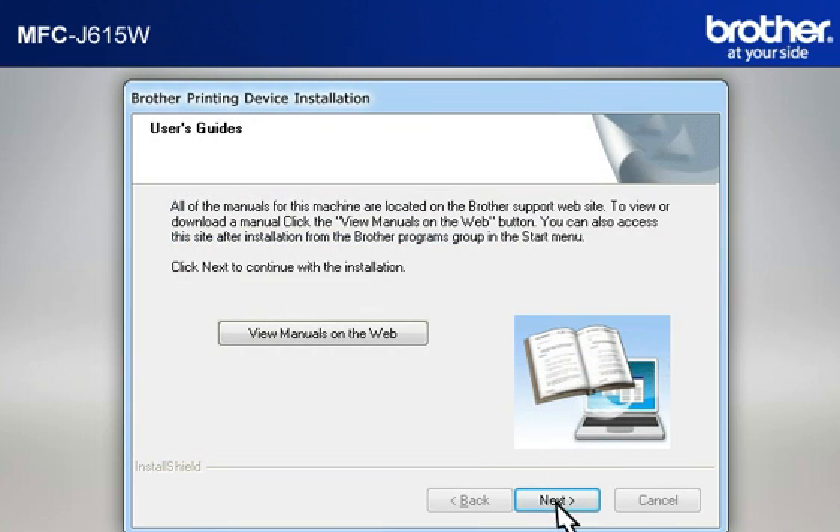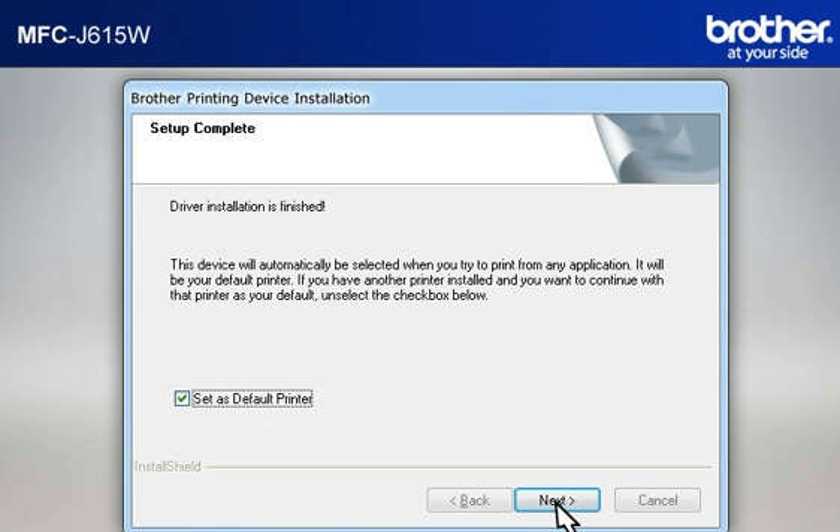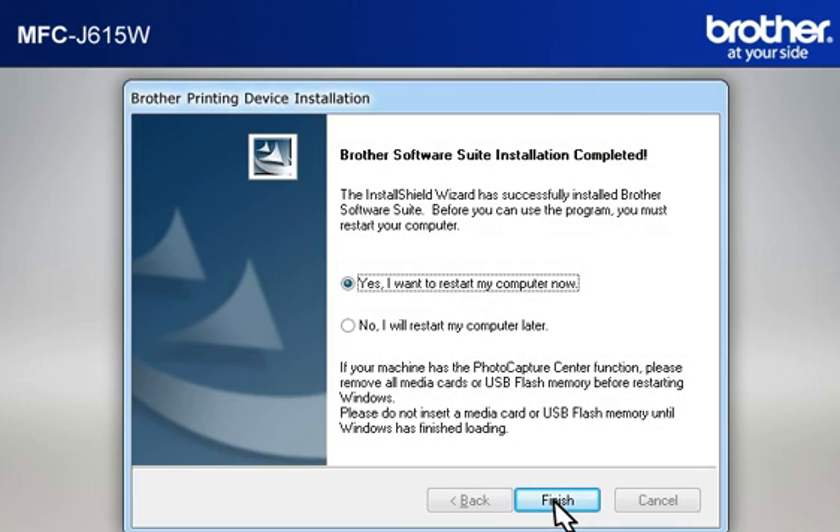At the User's Guide window, click Next. At the Online Registration window, click Next. At the Setup Completed window, check 'Set as Default Printer' and click Next. At the Brother Software Suite Installation Completed window, select 'Yes, I want to restart my computer now' and click Finish.